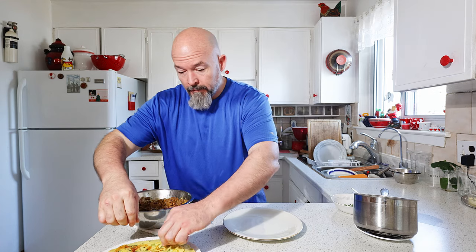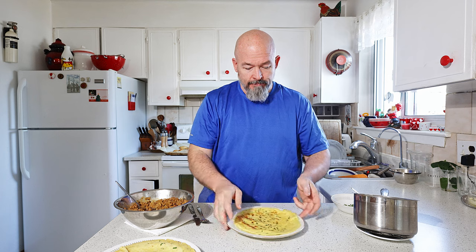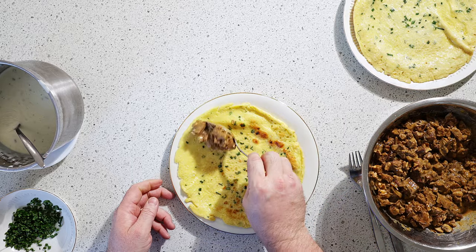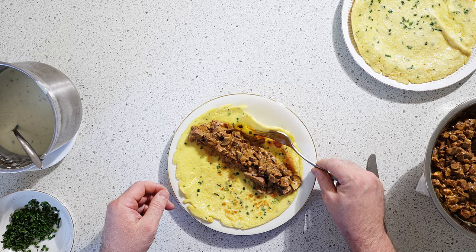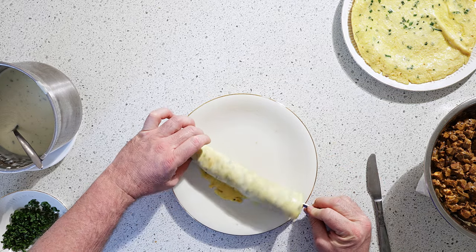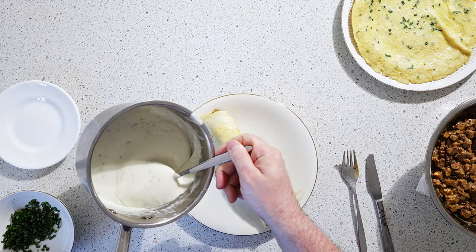Okay, we're finally here. I got everything laid out. So we're going to take one of the beautiful crepes. The meat is still nice and hot — perfect. I like to take my fork just to help roll the whole thing over. Like that.